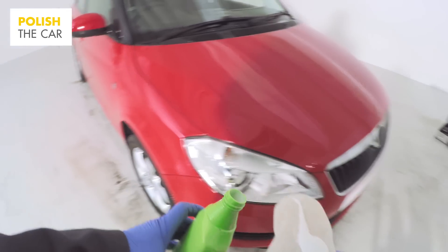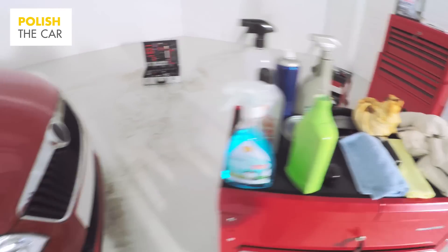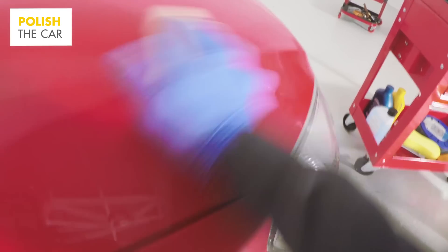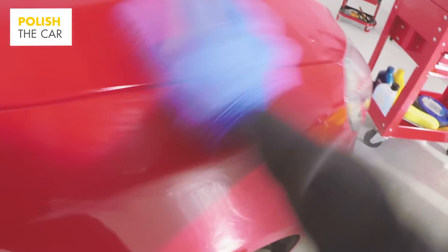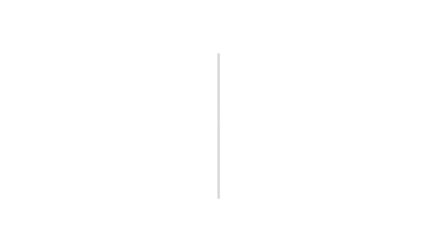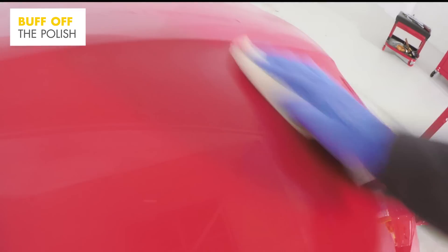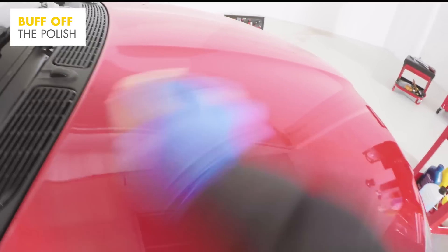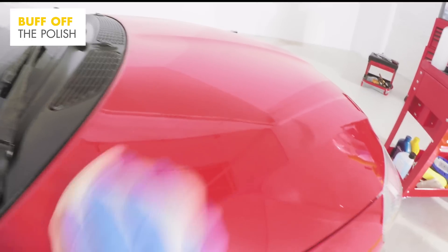Add a small amount of polish to the cloth and begin applying the polish to the paintwork, spreading equally across a small area at a time. Apply in a gentle manner using a circular motion. As it dries, it will create a haze. Check whether the polish you're using needs to be left for a short time before it's ready to be removed, then take a fresh cloth and start to buff off the polish, again using a soft and consistent action.